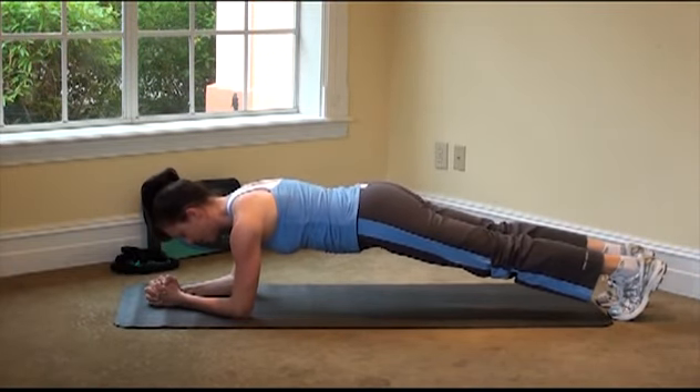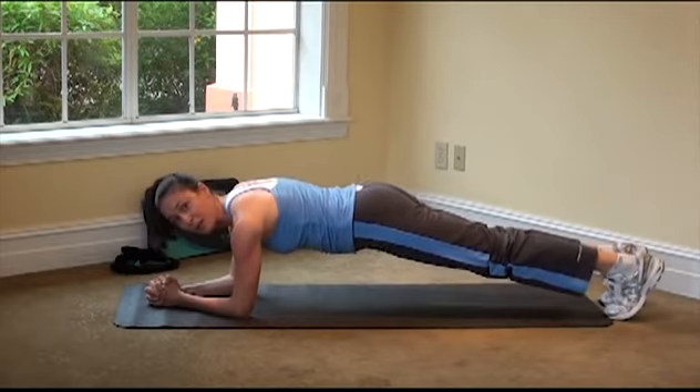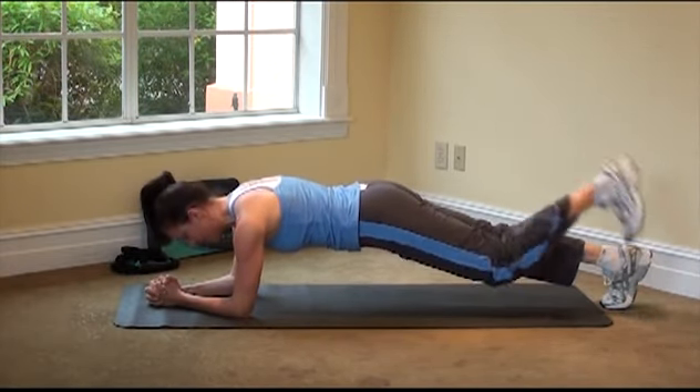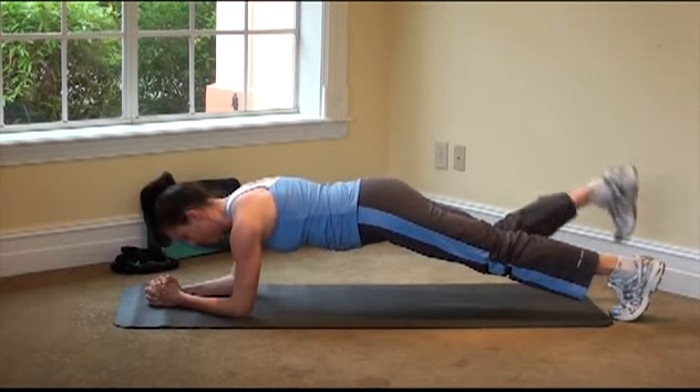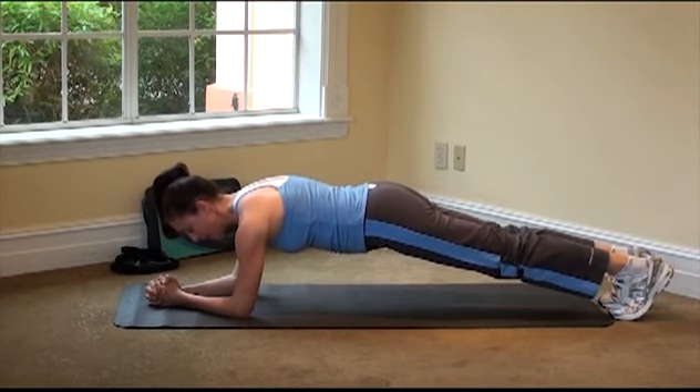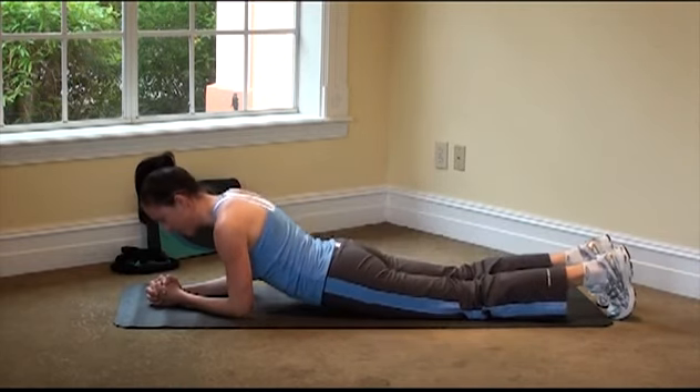Just four more breaths — see how deep and how long you can make these breaths, really challenge yourself. Last breath, big inhale, and bring it all the way down.